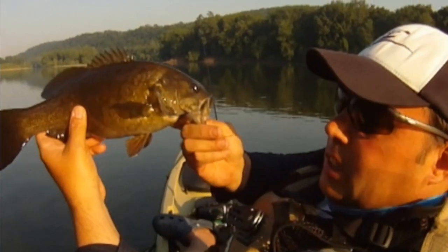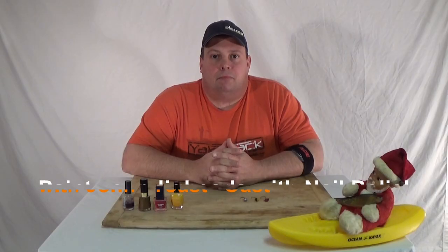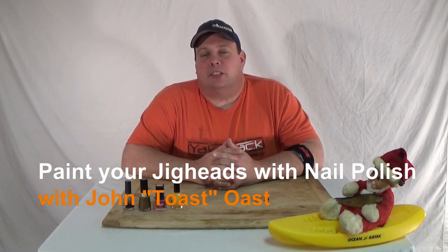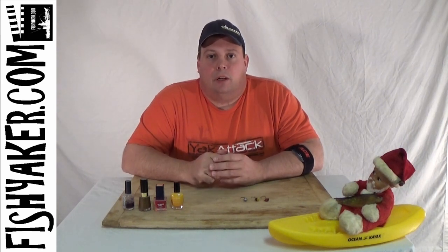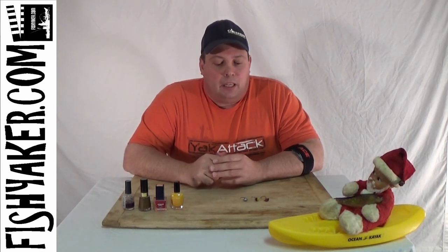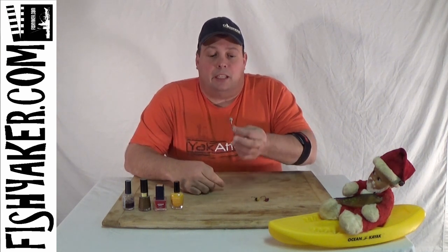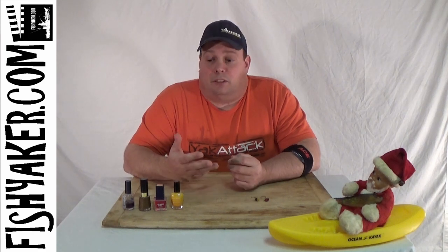Fishyacker.com — the original kayak rigging video series. Hi, it's Jon Ost from Fishyacker.com. Here is another really quick, easy way to save a couple of dollars. If you use a lot of jig heads, you can save a little bit of money — next time you're buying your jig heads, just buy some plain unpainted jig heads.